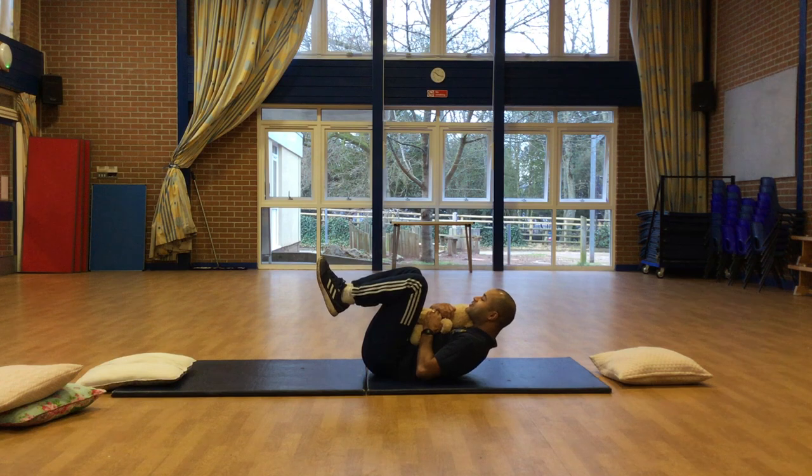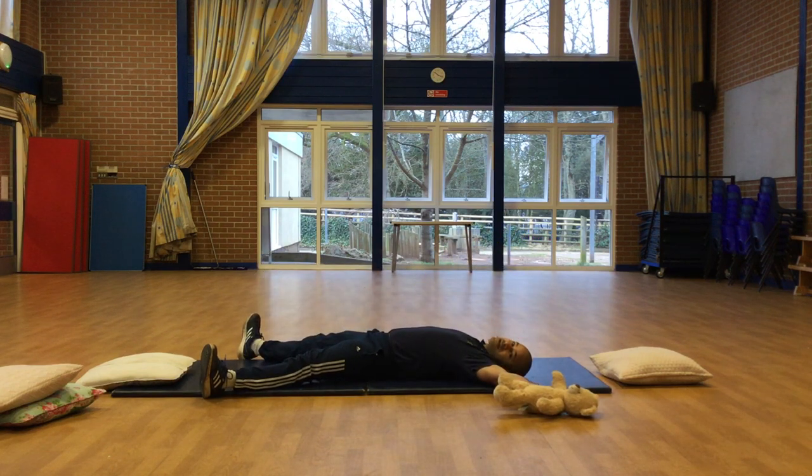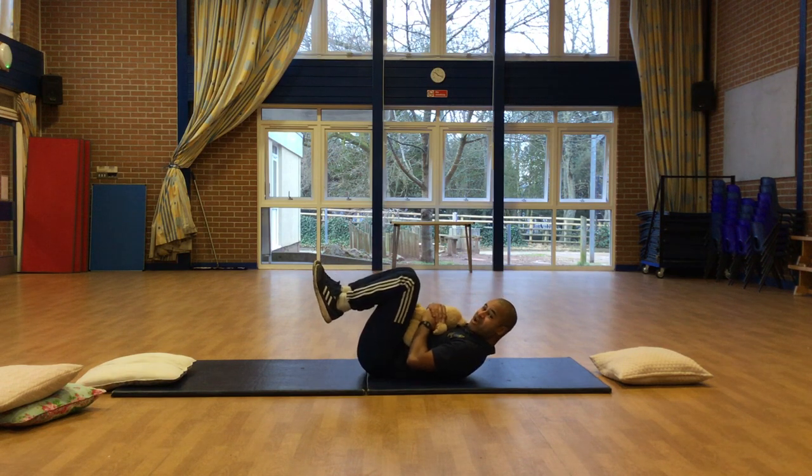One, two, three, four, five, six, seven, eight, nine, ten. Starfish. You might feel your tummy getting a bit hot there — that means your tummy muscles are working hard. Ready? Let's go again. Hedgehog. One, two, three, four, five, six, seven, eight, nine, ten. And rest. One more time, ready? One, two, three, four, five, six, seven, eight, nine, ten. And rest.